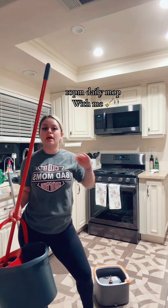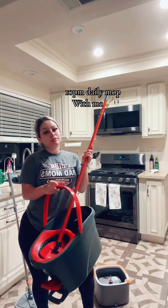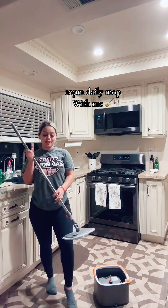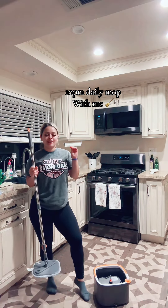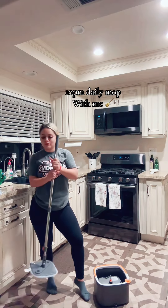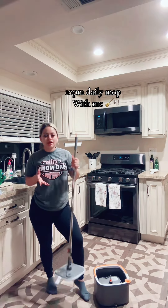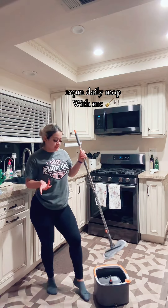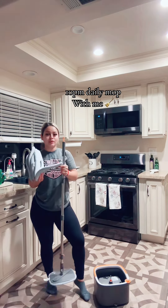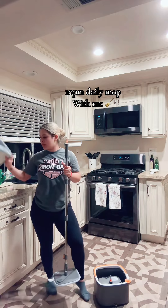I usually use a different mop, but I saw this one and it says that it separates the clean and the dirty water, and that sold me — because instead of re-pushing into the dirty water and putting it all on your floors, it separates it. It also came with extra pads so you can put a clean one on every time you mop, throw it in the washer, and they're clean again.